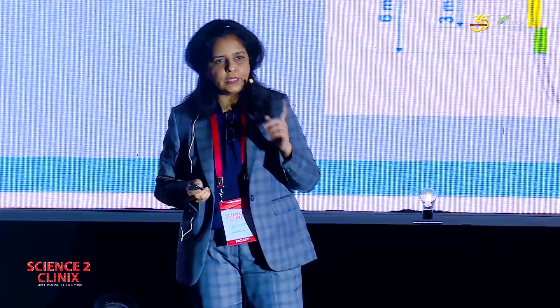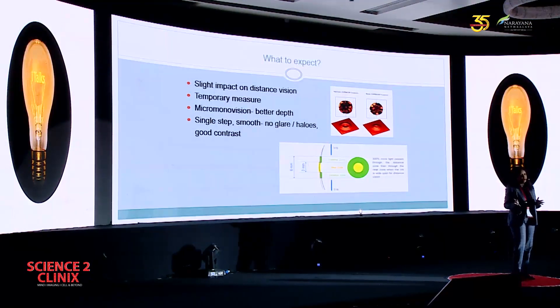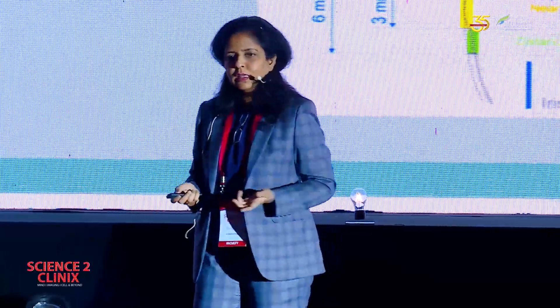But there is a flip side to this procedure. There is a slight impact on distance vision because the central three millimeters is also used for viewing distance. So we always tell the patient that you will have slight loss of your distance vision. Secondly, it's a temporary measure. I started with 40 to 55 years of age because it can correct up to a maximum of two diopters, and I told patients it will give a kind of spectacle-independent life for a few years and later they may need glasses. But now I do this procedure even on patients up to 65 if they do not have lenticular changes. Because if somebody has a power of 3 and we have corrected 2, what they are left with is just a power of 1 — and at 60 or 65 with a power of 1 and independence from glasses, what better could you ask for.